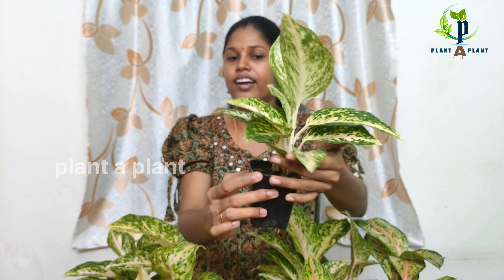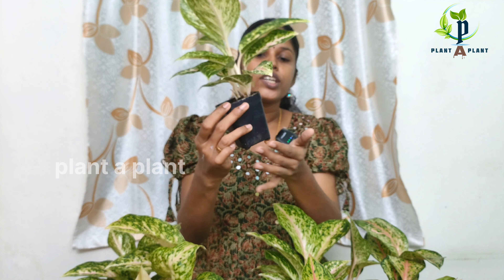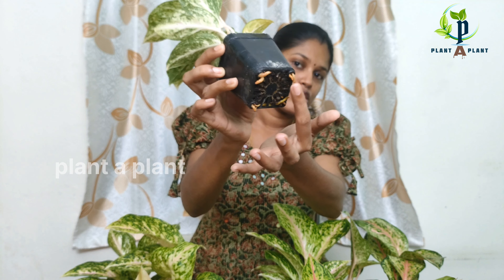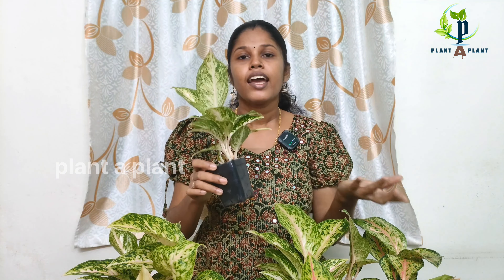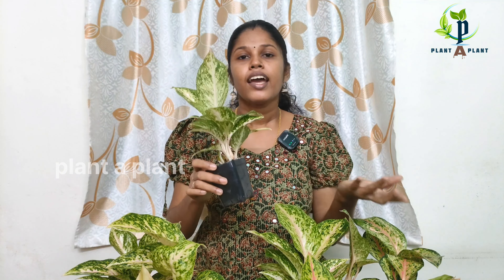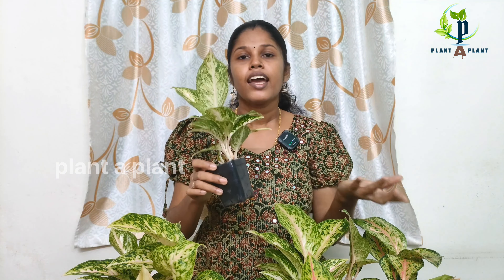If you want to know about this, this is a big plant with two shoots. This is a color shade: light pink, white, green, dark green. If you want to know about this, please comment below.